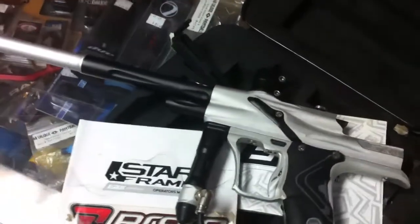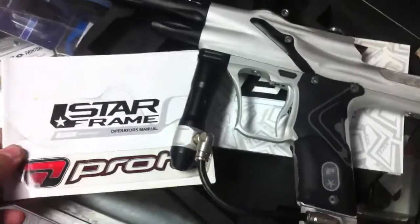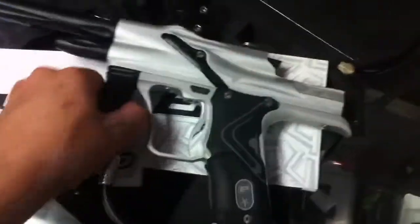Here's a nice Ego E-Tech II. This is the white and black Stormtrooper edition. It comes with the star frame on it, the manual for the star frame, and the manual for the E-Tech II. It comes with the case, all in a pretty good case.